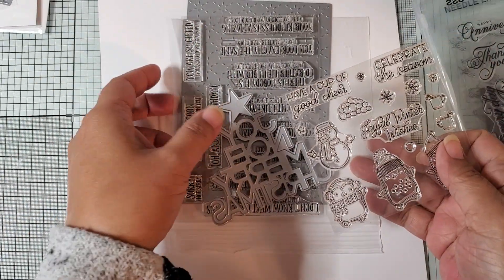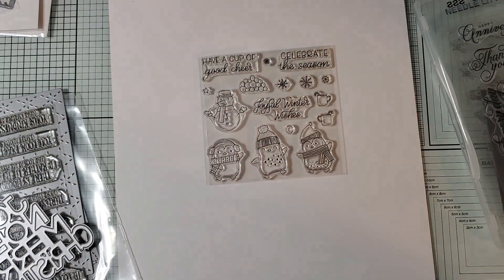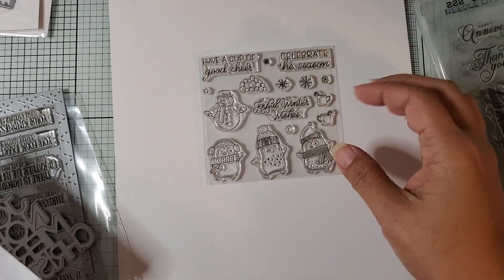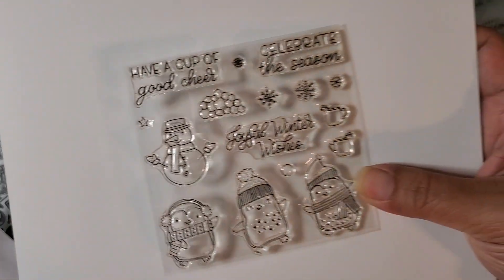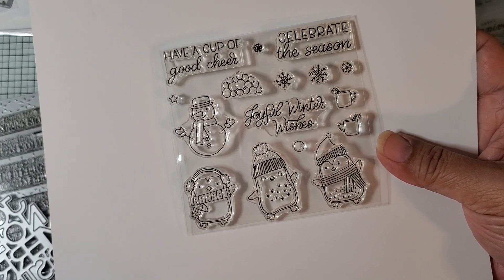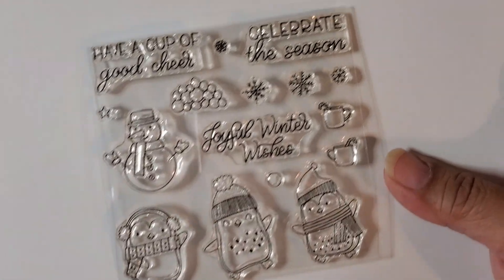This is an order I placed with Little Inker Designs. I purchased a couple of stamps, and the names of these stamps are not on here. These are all new, but I don't know why they're packaged this way. I believe it's Good Cheer Stamps is what this one's called.